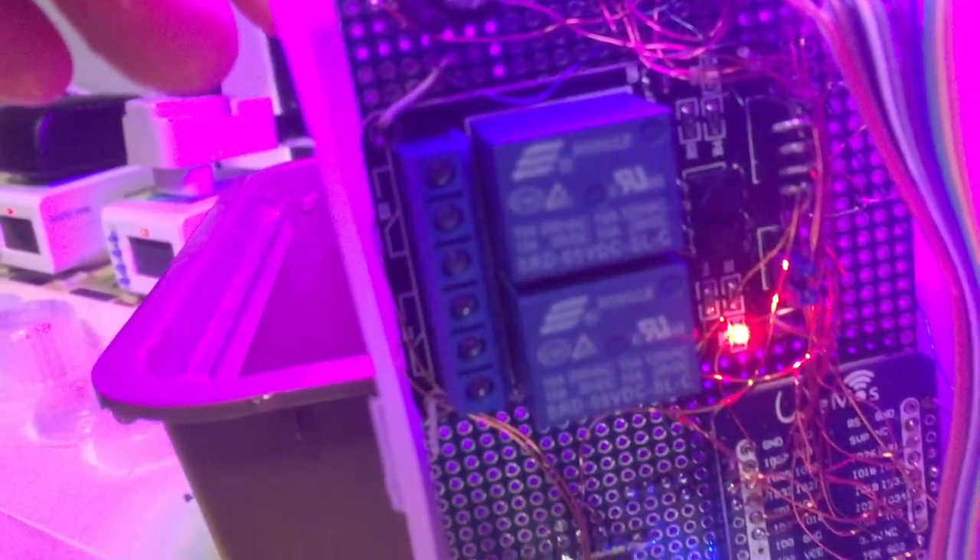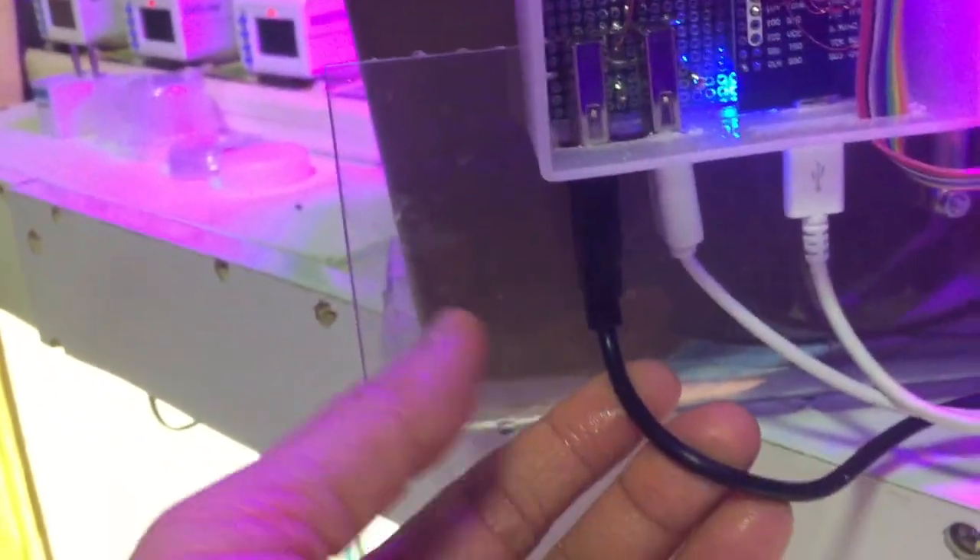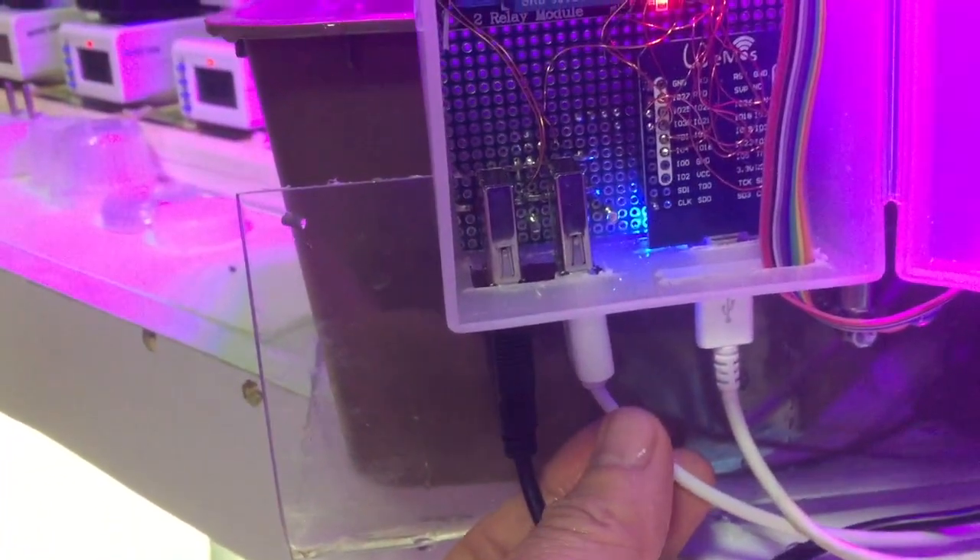This is the small box that holds the ESP32 on the bottom right and the relay module on the top left. I power this all by 5-watt USB — there's no mains electric power so it will be very safe to use; you don't need to worry about electric shock. This is the relay module — you just need two relays. The black cable is for the water pump and the white cable is for the LED grow light.